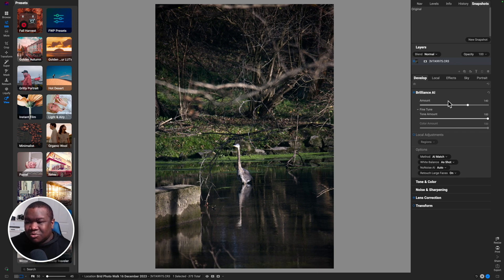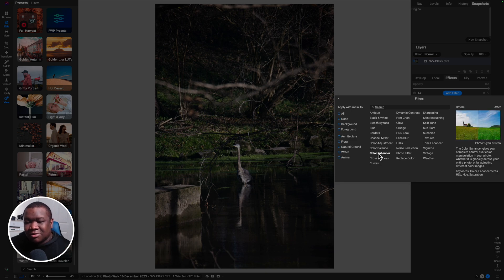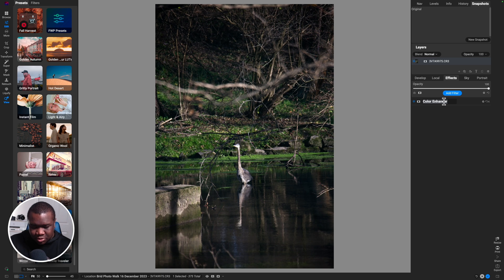Now it's time to make the colors a little more poppy, and that's where we'll spend the majority of our time today. I'm going to come over to Effects, and whenever I think about modifying color, the first thing I think about is a color enhancer — don't worry about the color adjustment, use the color enhancer for the most bang for your buck. I'll click on Foliage to make the greens pop a little more, but not overly vibrant. I'll pull back on the opacity, and we'll call this the greens adjustment.